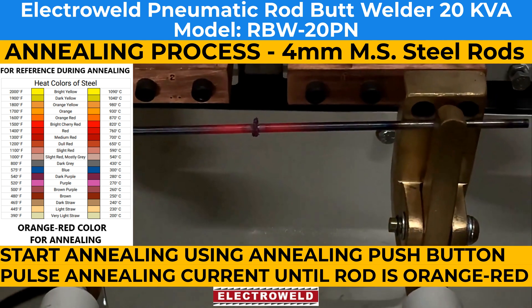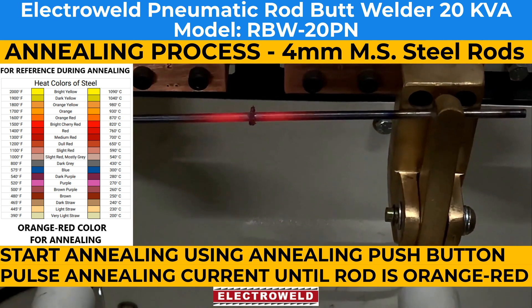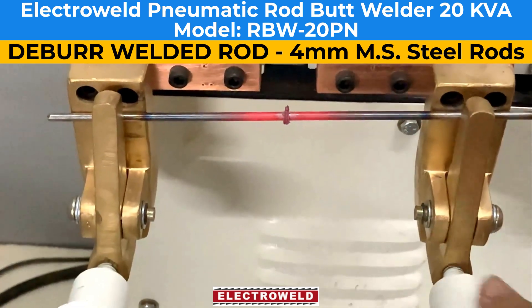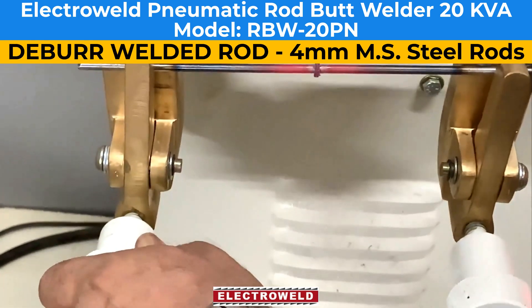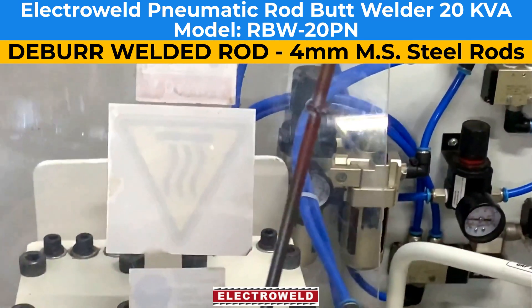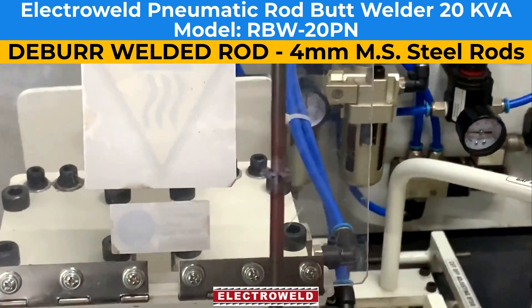Now the welding takes place. Now you can record the rods. Do the welding grinding and use the rod wherever you want.